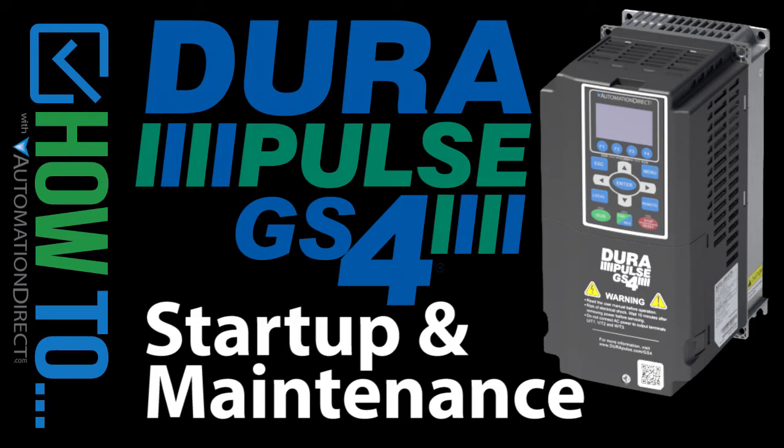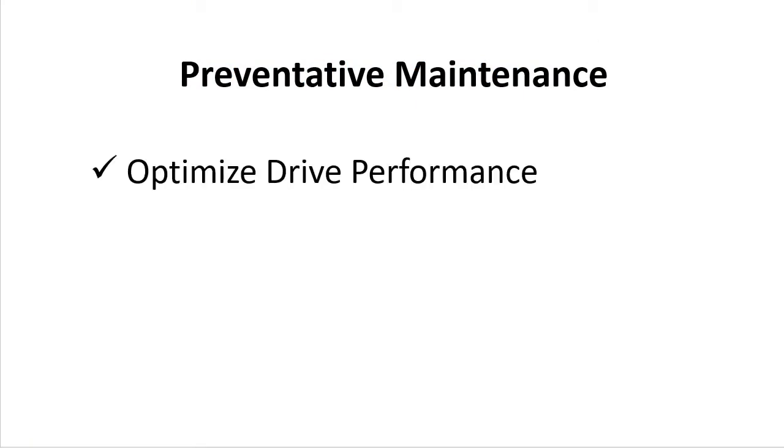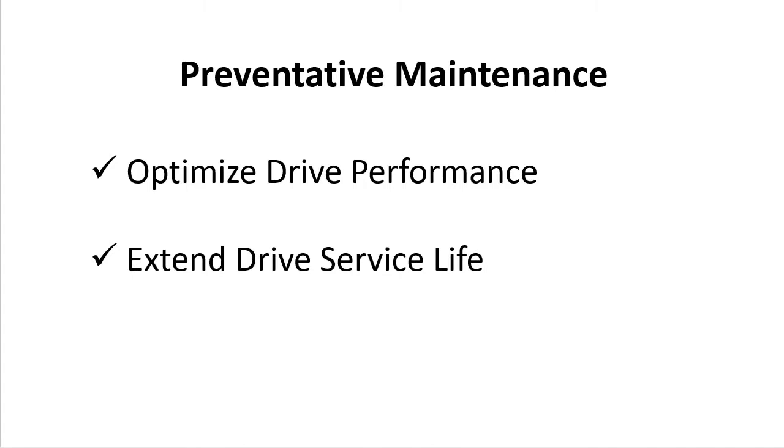All electronic devices have a limited life and drives are no exception. But with just a little preventative maintenance, you can help ensure optimal drive performance and get the longest possible life out of your GS4 drive – which saves you money.